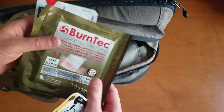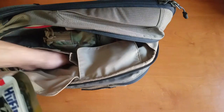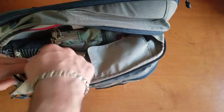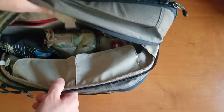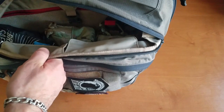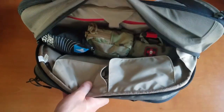In this pouch I've got some quick clot, some burn gel, and a hyfin vent. These little pockets here are on the rather sizeable side, so you can definitely fit whatever you need in there — whether it be phone chargers, cables, or portable chargers. There are all those options for the size panel that this bag has going on.